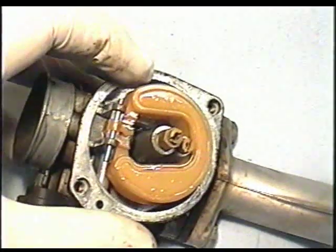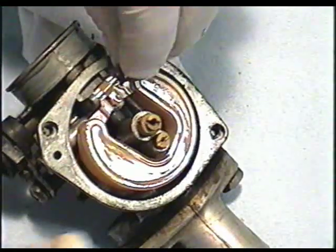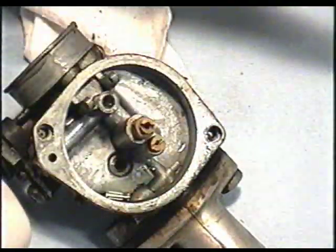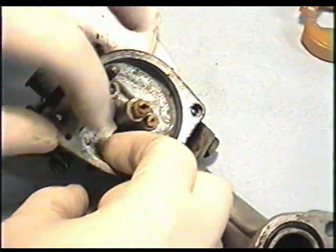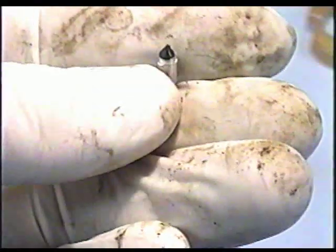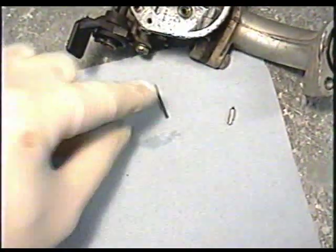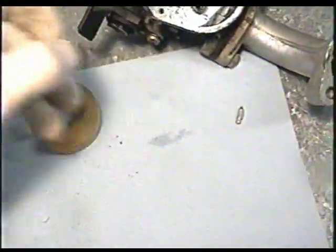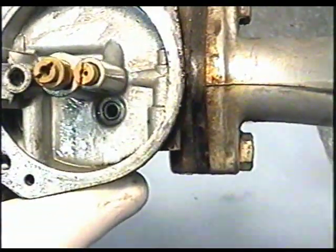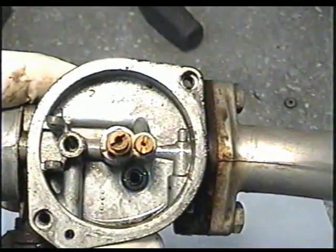Next we're going to remove the float. Just pull this pin out, and make sure you grab the needle if it falls out. Usually the needle is still good. You may want to put the float pin and the needle aside in a very clean container. You can see that there is a bit of dirt in there — it's not too bad, but it's always good to make sure that it's super clean.